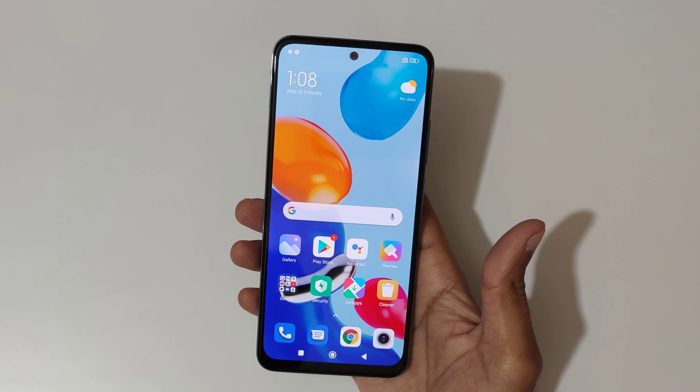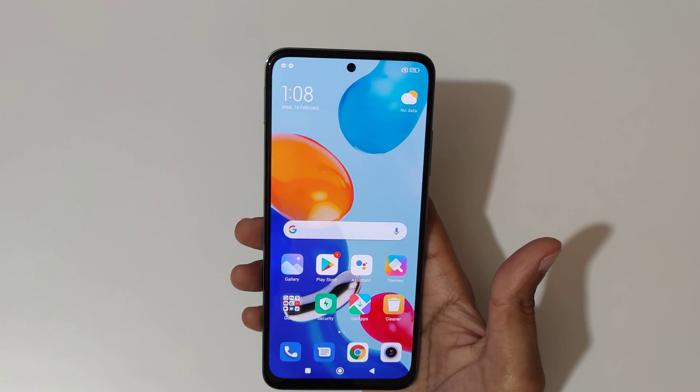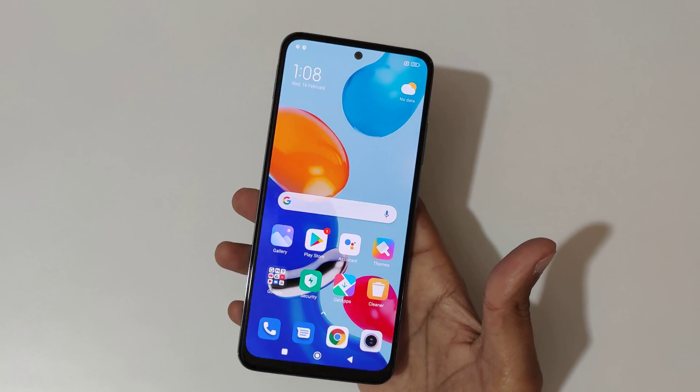Hey guys, welcome to my channel. In this video I'm going to show you how to take a screenshot in Redmi Note 11 smartphone.